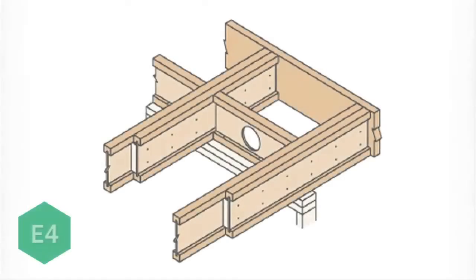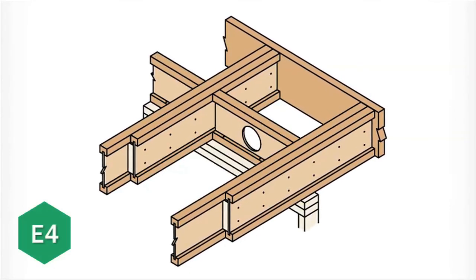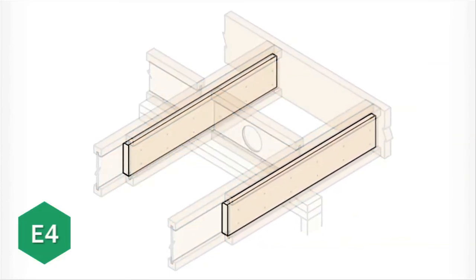Hi, Greg here with another Floor Framing Detail from the Truss Joist Installation Guide for Floor and Roof Framing. There may be times when you are working on a cantilever structure and you need to reinforce the TGI joists. Today, we're going to look at how to do that using another shorter TGI joist for added strength. To do this, the OSB webs of the TGI joists must be connected together using a 2x6 filler block. The E4 cantilever detail shows us exactly how to do this.